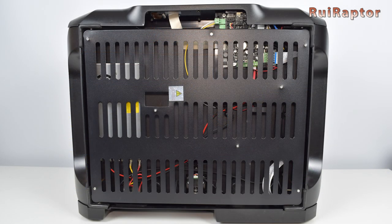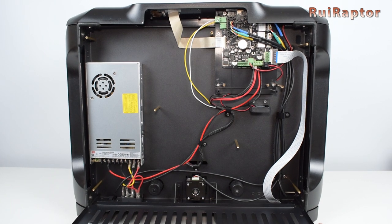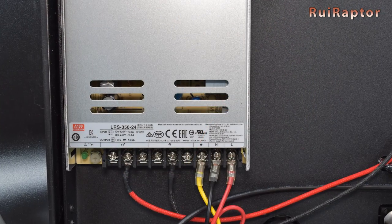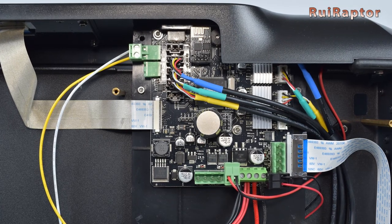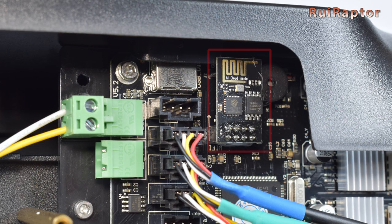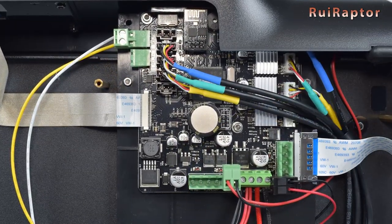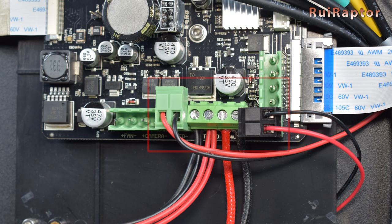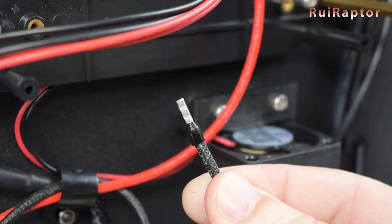The access to the electronics is done from under the printer — there are 8 screws that need to be removed to open the bottom panel. Inside we can find a 24V and 14.6A Meanwell power supply, which is a very good and very well known power supply. At the corner we have the main board: a 32-bit board equipped with TMC 2209 drivers, and there's also a module with an ESP8266 for Wi-Fi capability. Like most printers on the market, the KDI iMate S is not equipped with ferrules on the wires that connect to the screw type connectors, and they also tin the wires with solder. We fix that by crimping ferrules on these wires.